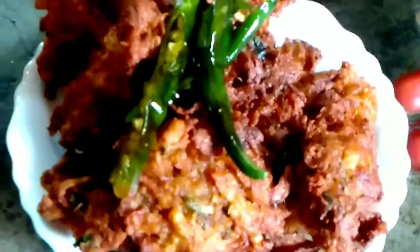Let's fry until golden brown. Let's put it in the serving bowl. The hot potato lachcha pakoda is ready. Let's taste it.